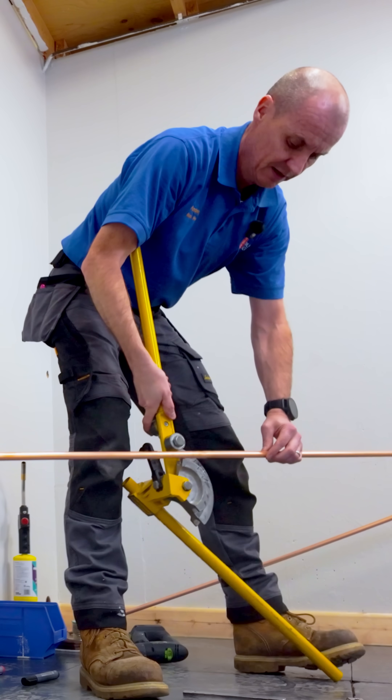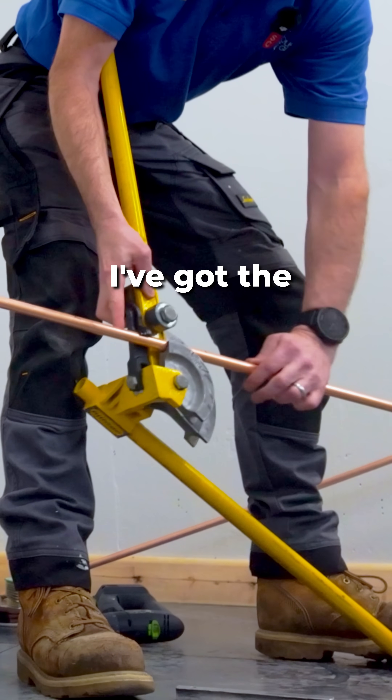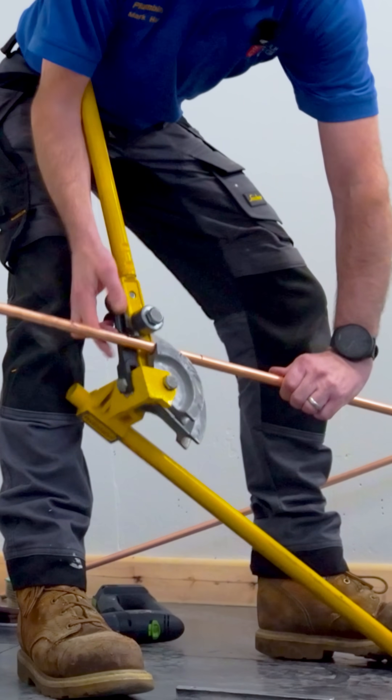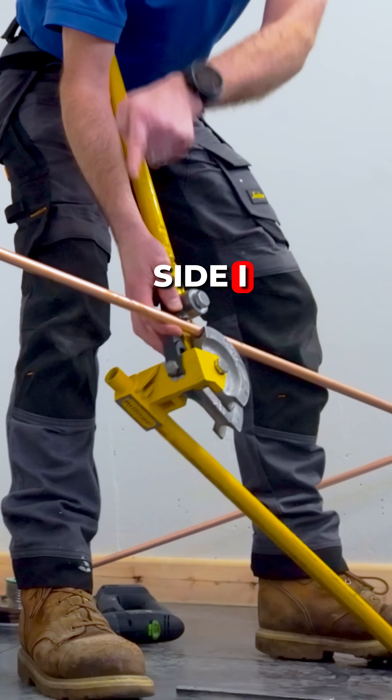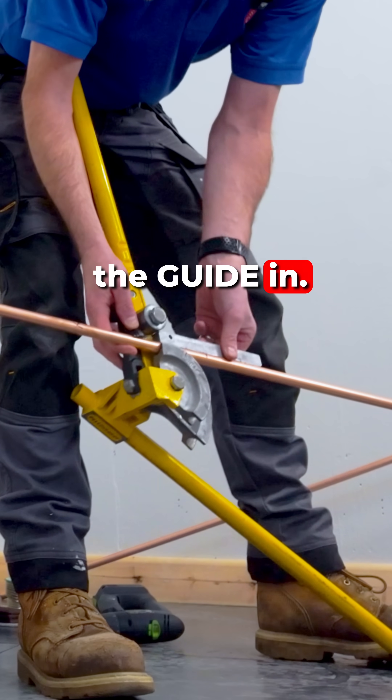They are a bit awkward because I've got the pipe, I've got the hook that's got to go over it and the X — the size I always keep — always on the hook side, and then I put the guide in.